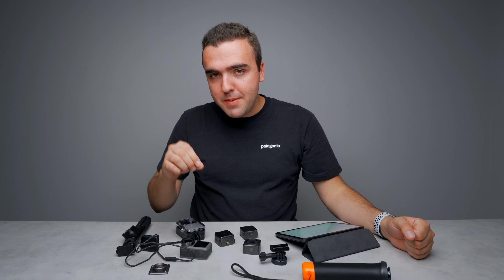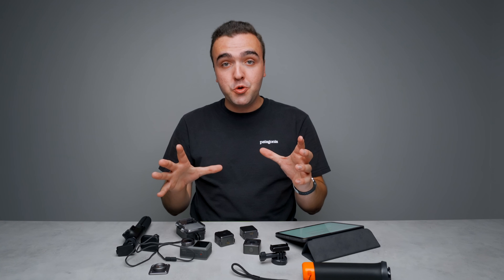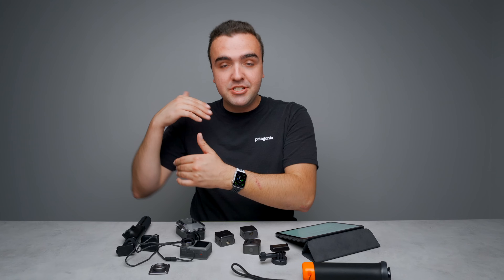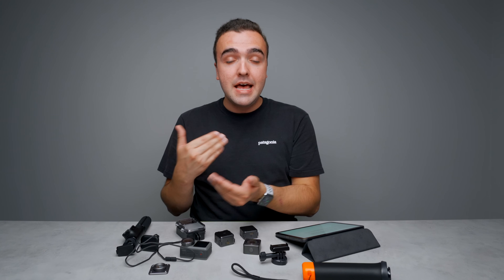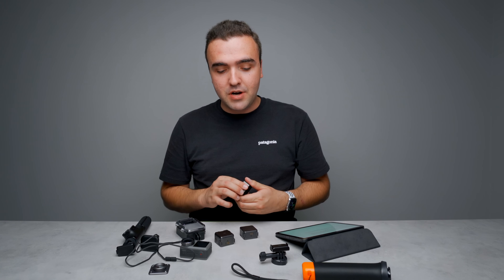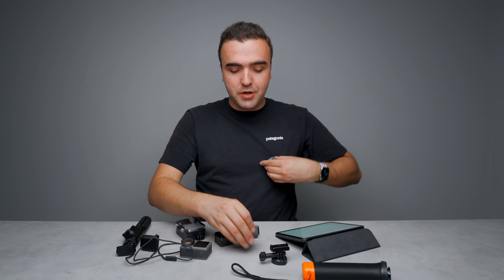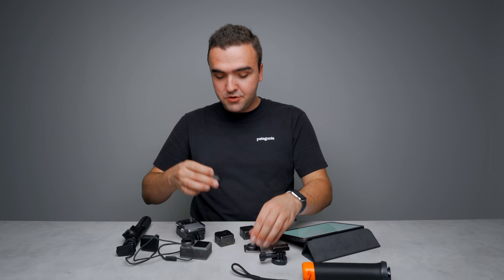Those are pretty much all the main points about the Action 2, but since this is such a new system there's a lot to cover, so I want to do a rapid fire session of things I didn't have time for. It also comes with a macro lens — you just snap it with a magnet right onto the front and use it as a macro camera. You can get some pretty cool photos and videos with it; that's a pretty cool accessory.